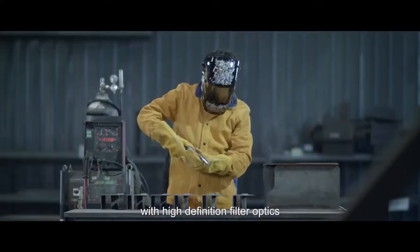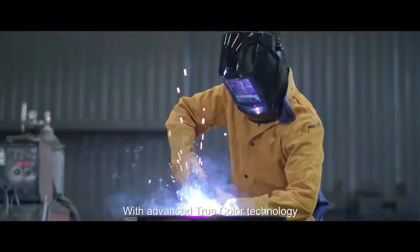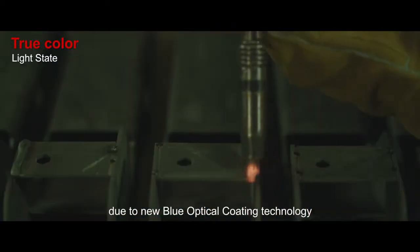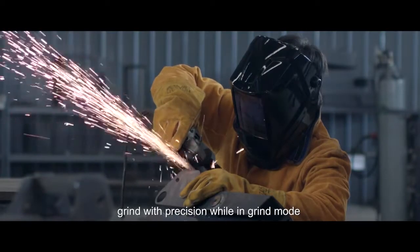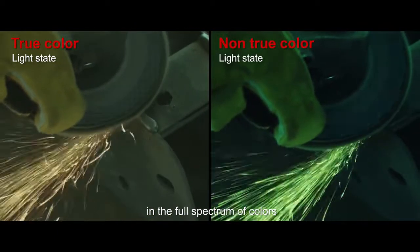True Color Welding Helmet with High Definition Filter Optics and Advanced True Color Technology. You can weld with improved clarity due to new blue optical coating technology. Grind with precision while in grind mode and finally see your jaw performance in the light state in the full spectrum of colors.